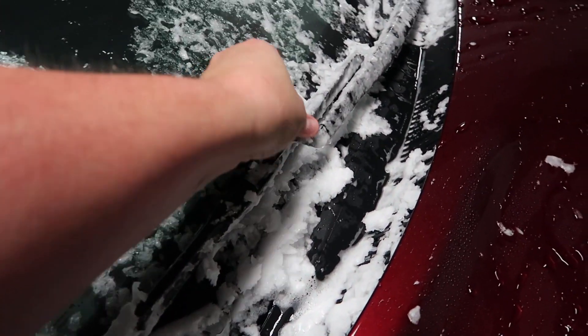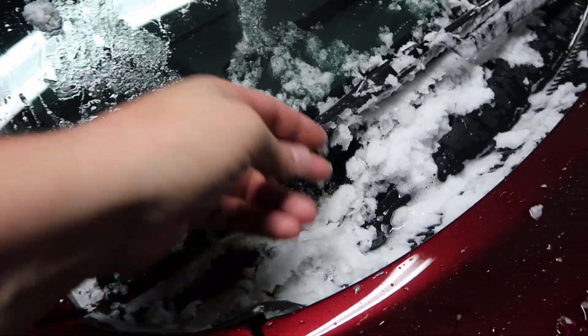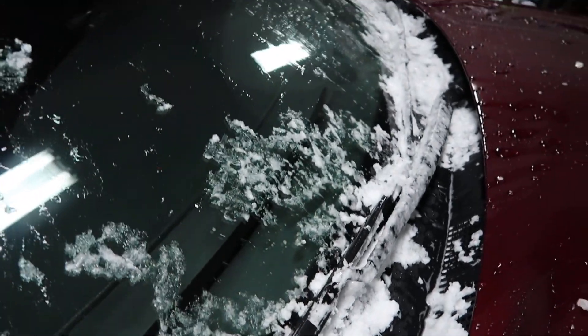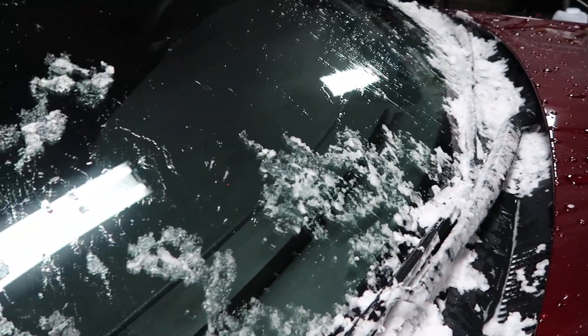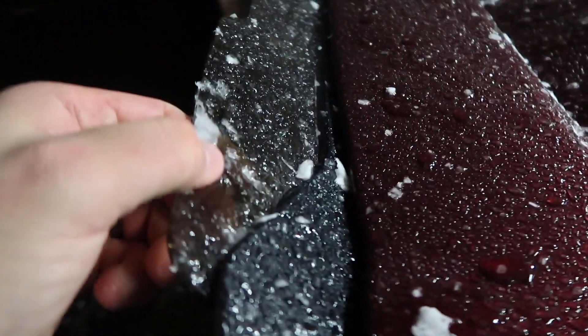I did everything I normally did with the other wash, except I just wanted to show you how much quicker the Poor Boys spray and rinse was. Now my garage is sort of heated, so this is all going to melt off and then I'm going to spray-wipe the whole car down.